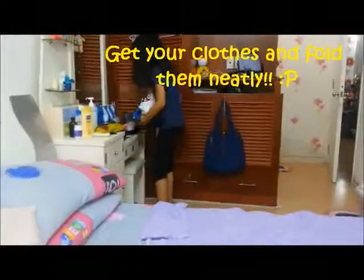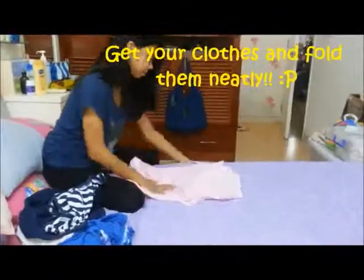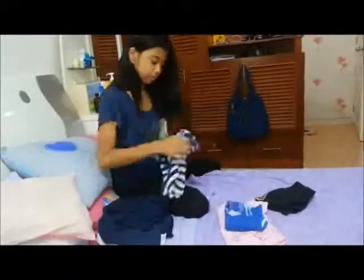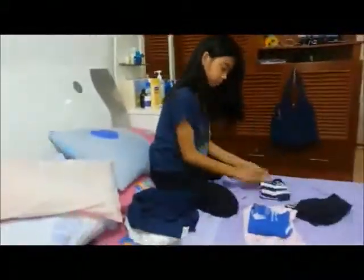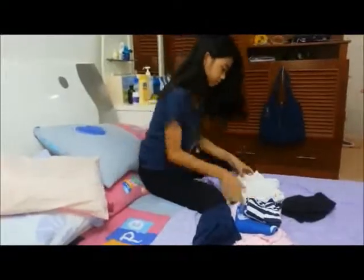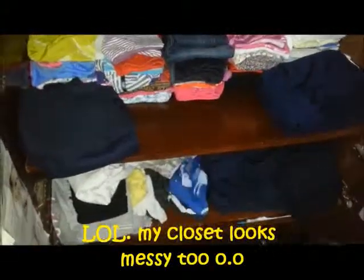Now that you have cleaned your bed, get your clothes and fold them up neatly. Next, put your folded clothes nicely in your closet.